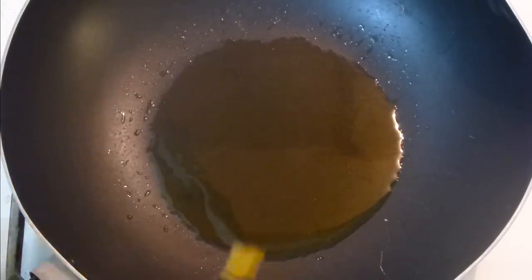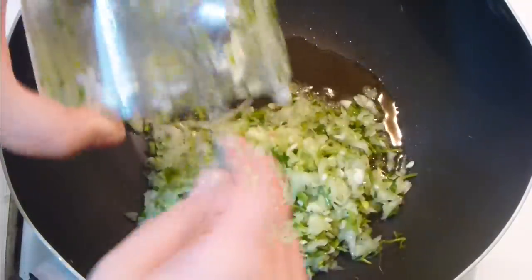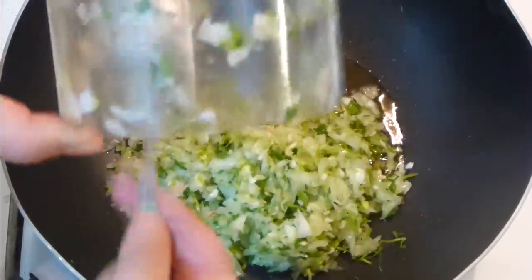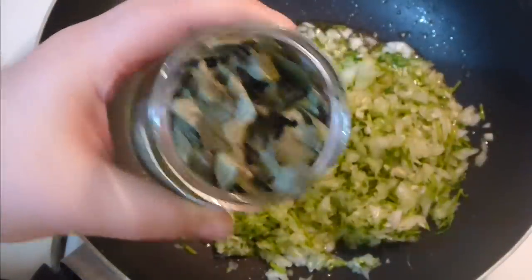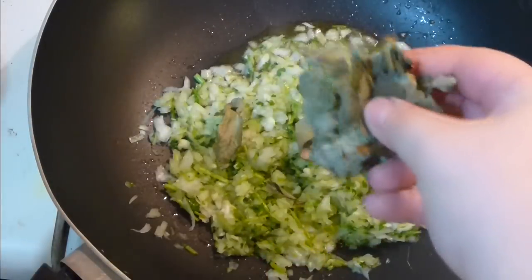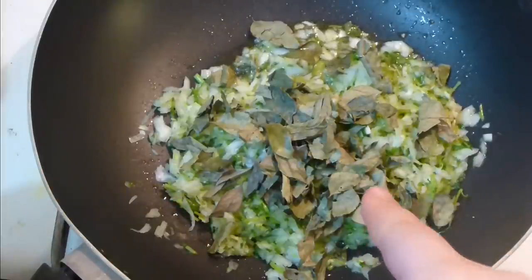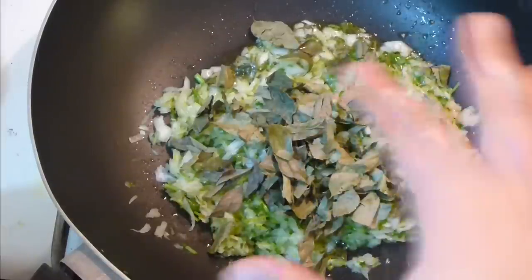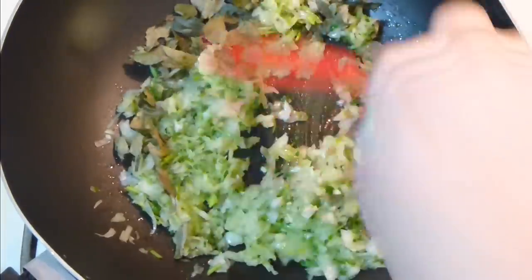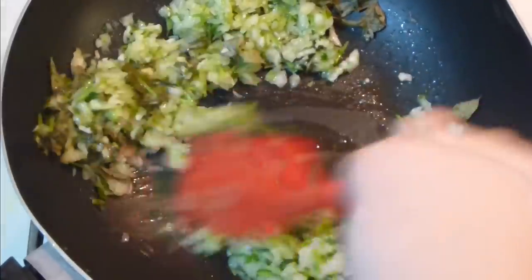Now add your vegetables in. Add curry leaves — they're pretty hard to come by, they're very tender and very tasty and you can eat them whole. About two tablespoons of those leaves goes in. If you can't find them, you can always use two to three bay leaves, but make sure to take the bay leaves out after everything is cooked.